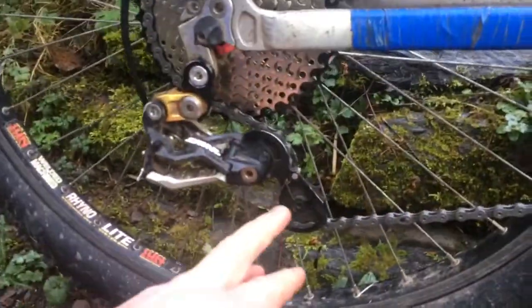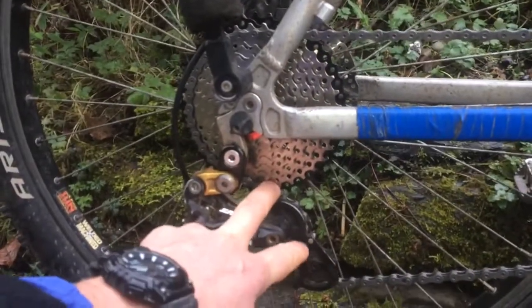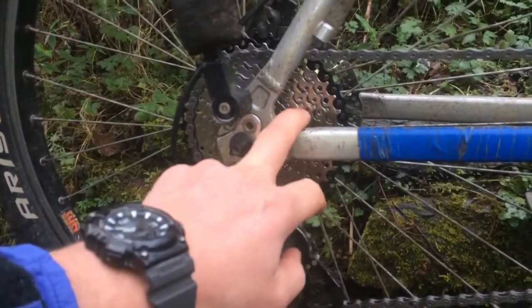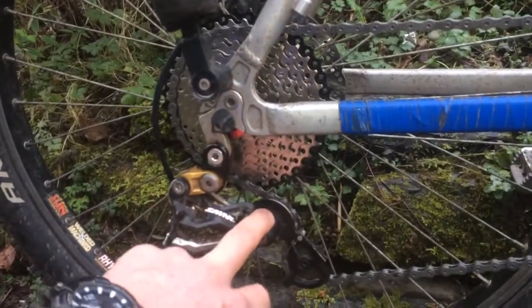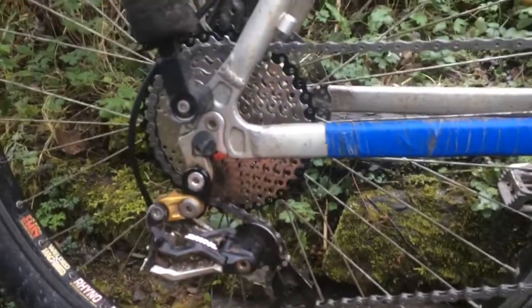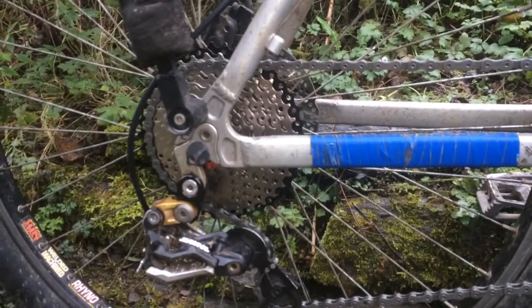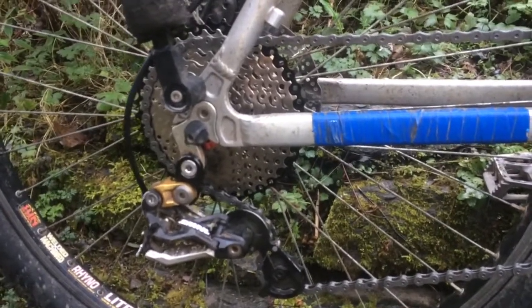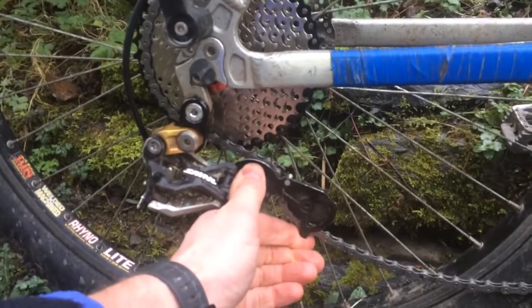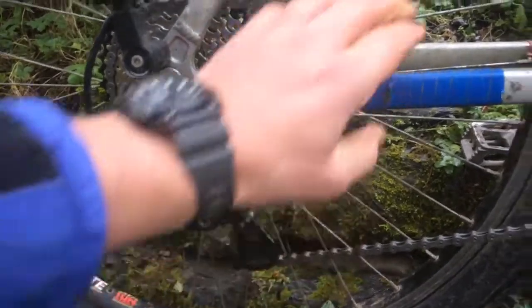I'm using a short cage mech, so this is a 40-tooth cassette on the largest sprocket. I don't think you'd honestly be able to use a larger cassette with a short cage. If you're going up to a 46, 50, or 52-tooth — which are available nowadays — you'd certainly want a medium or long cage mech. When it's up on the large sprocket, the mech is pulled right out and there's only a tiny bit of slack left in the chain.